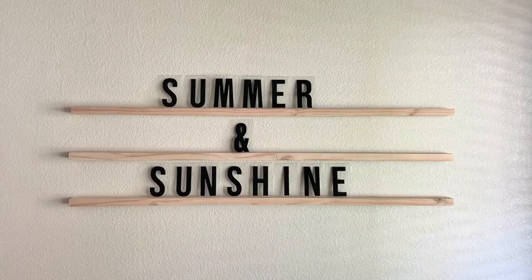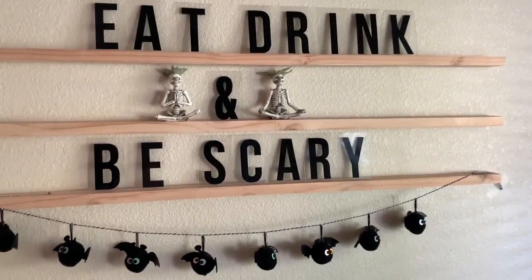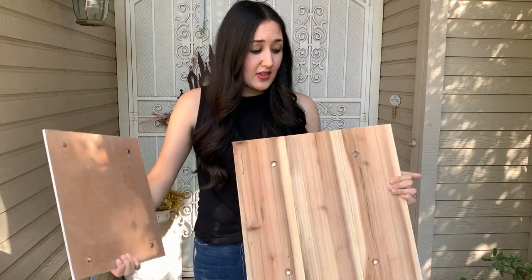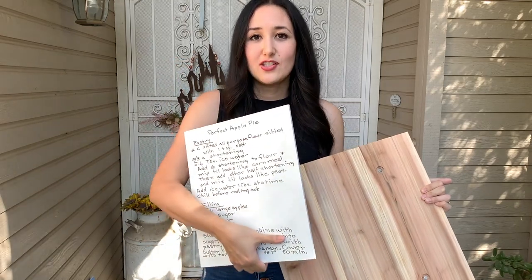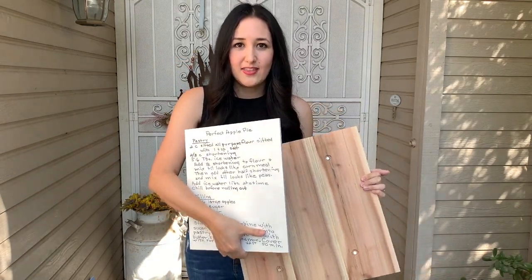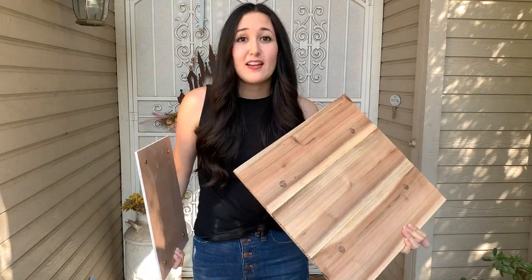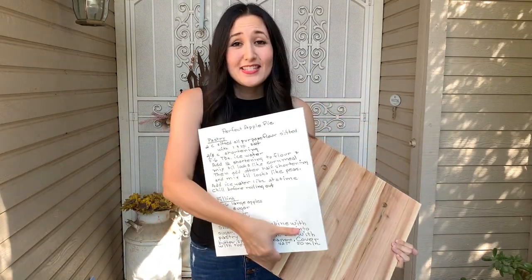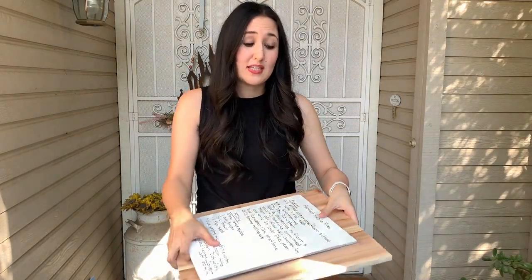I thought, what better way to commemorate all the fun memories by putting it on a sign in his grandma's handwriting? But I also wanted to take it a step further — I like to change out my home decor all the time. So this backer has magnets on it and so does the faceplate, making it interchangeable with any other sign I can make on my CNC. This backer was made of fence boards, and the faceplate is one-quarter inch MDF — so affordable and easy to do.